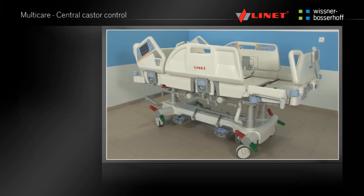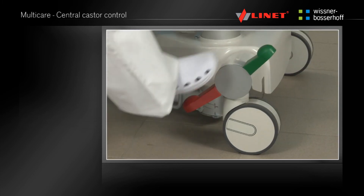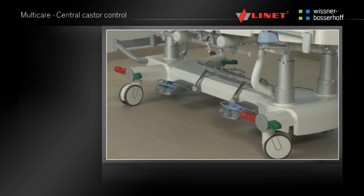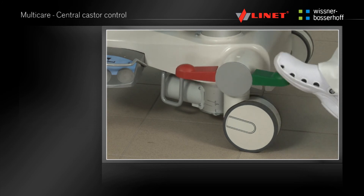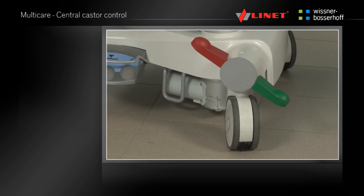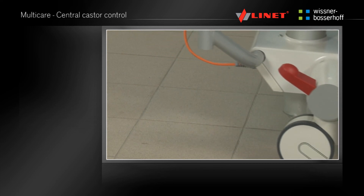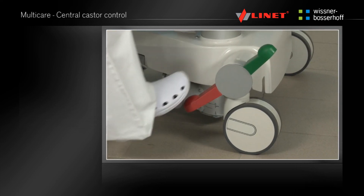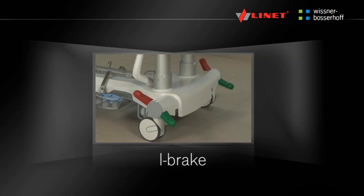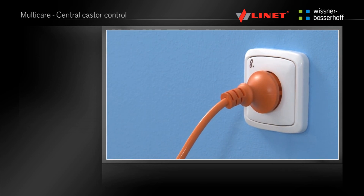The central caster control lever is located at the foot end on both sides of the undercarriage of the bed. If the lever is in the horizontal position all casters will be unbraked. If the red end of the lever is up, the fifth caster will be activated — this function makes transportation easier. If the red end of the lever is down, the bed will be braked. The automatic bed braking system is activated after one minute if the bed is connected to mains electricity.